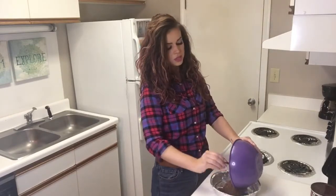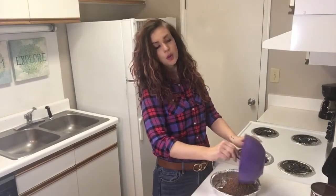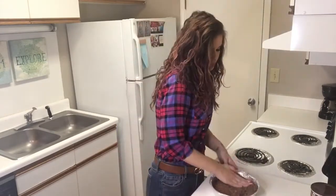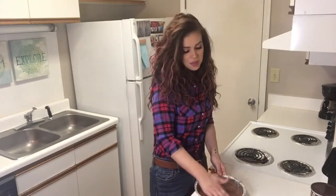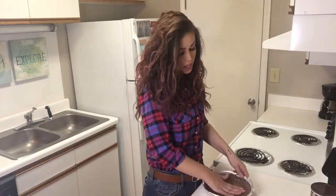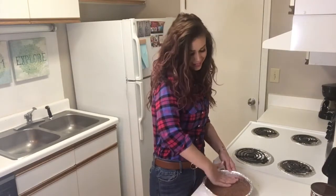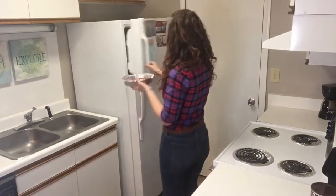All right, let's pour that into our pan. Once we press this into the bottom, we're going to throw it into the freezer while we put the other ingredients together. I feel like a lot of people are on keto these days, so I thought it might come in handy, and I hope y'all enjoy it. If you do, give me a thumbs up and also hit the subscribe button. Okay, into the freezer.